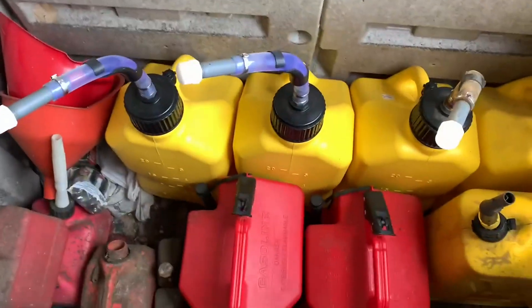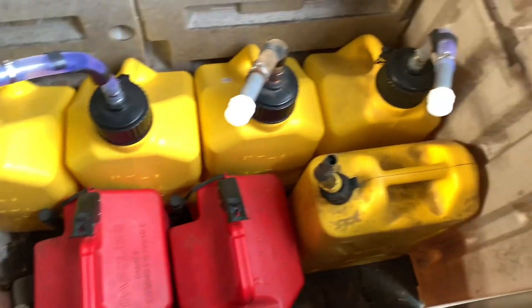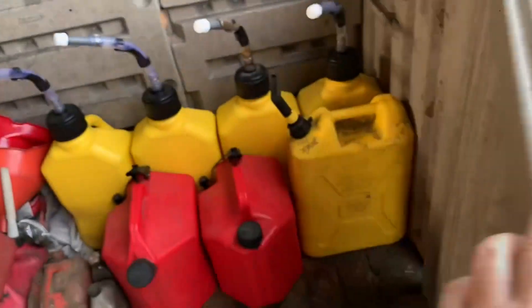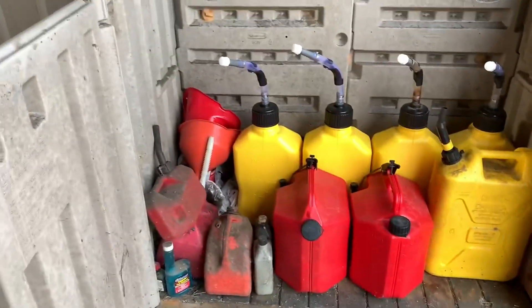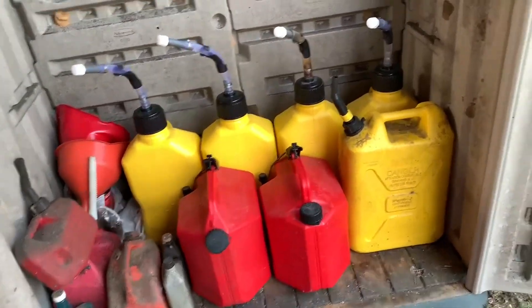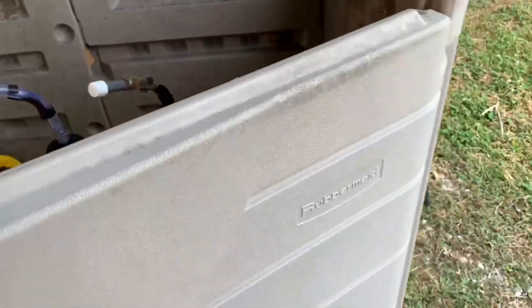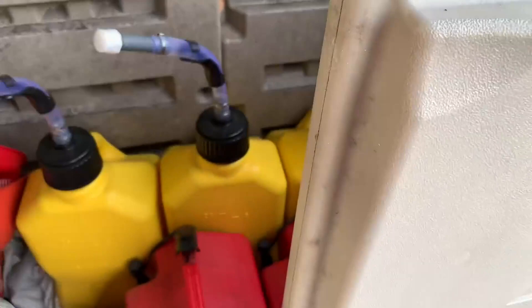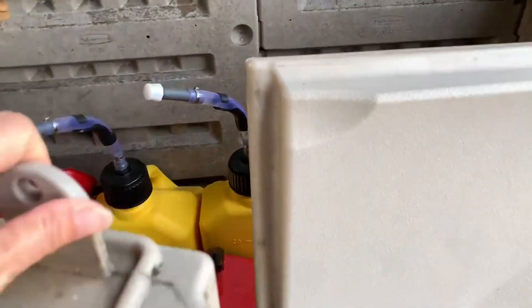Inside, you can see there's plenty of room for gas cans and the like. These doors open up, allowing you full front access to be able to get in there and get what you need. The doors kind of lap over each other here to allow a secure fit when they're closed, just like that.